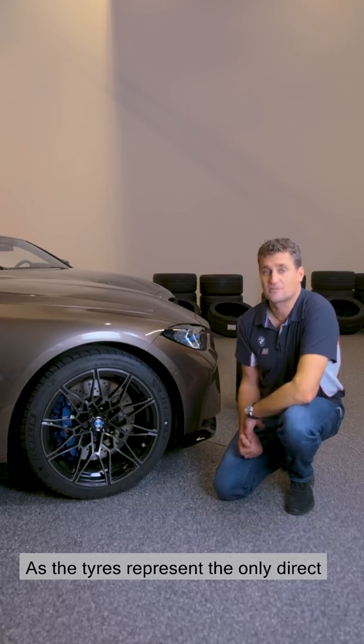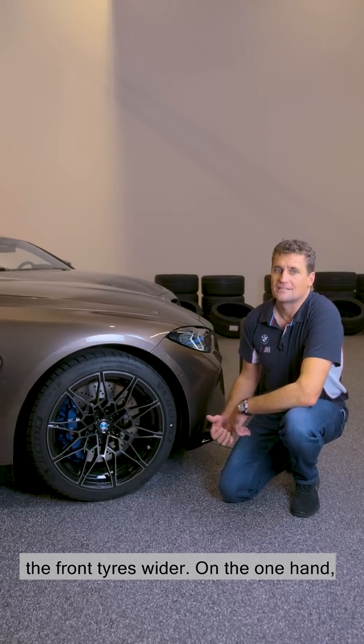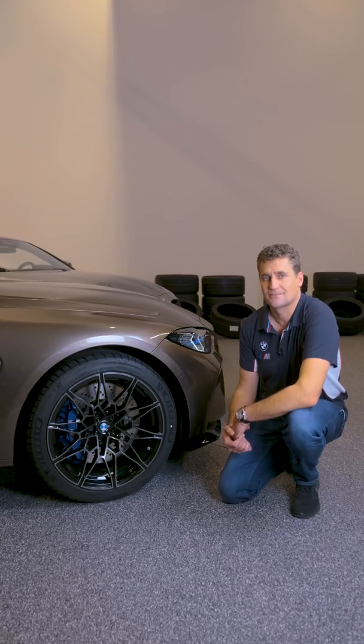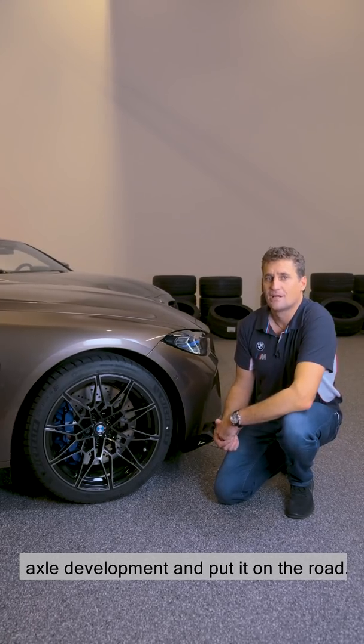As the tyres represent the only direct contact with the road surface, we've made the front tyres wider. On the one hand, that ensures safety, but also driving dynamics. That way we can realise all the potential that we've put into the suspension and axle development and put it on the road.